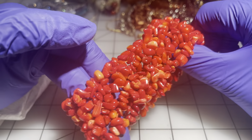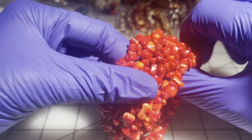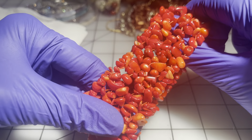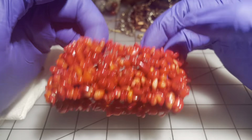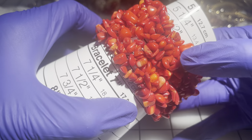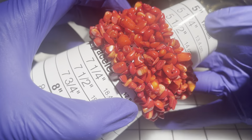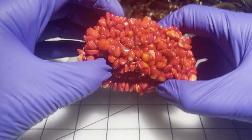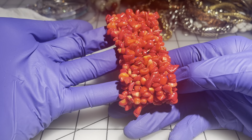Then we have a stretchy bracelet — these feel like natural stone, it's in good shape and the stretch is really nice. It's roughly a size six to six and a quarter. $5 on that one.